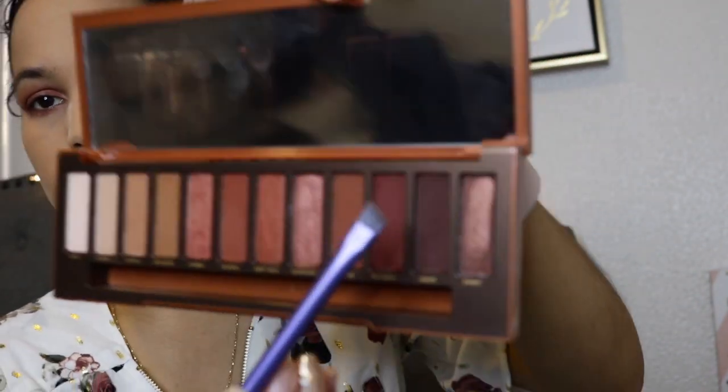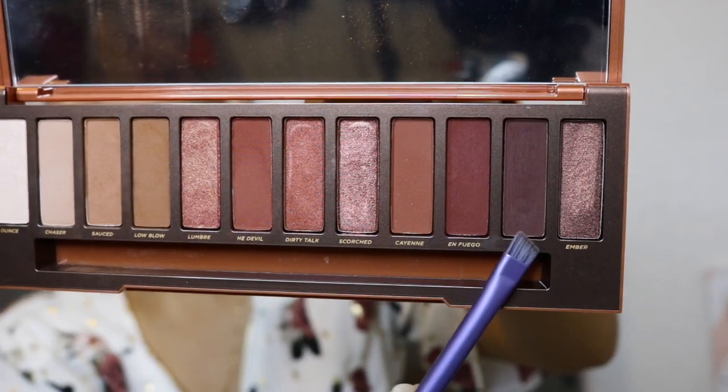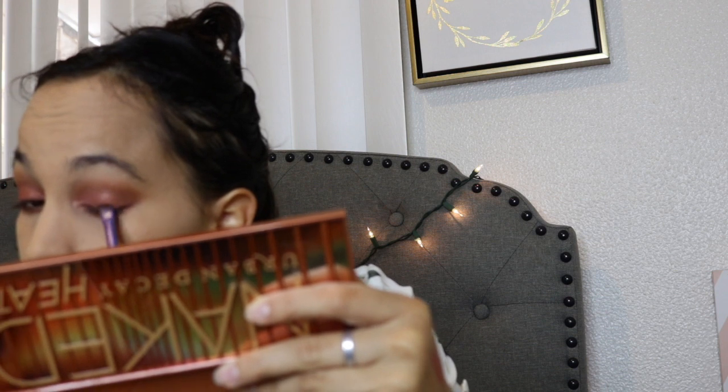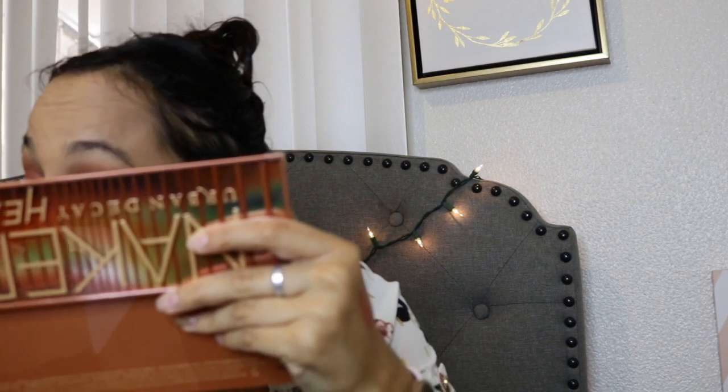Now I'm going to take an angled brush from Real Techniques and use two shades called En Fuego and Ashes. En Fuego is more of a burgundy shade and Ashes is a dark brown. I'm going to do a winged line with these shadows so it looks a little darker and nice — it makes it look more bold and glamorous, perfect for the fall, because you want bold colors. It also makes your eyes look more awake. I'm going to apply the same shade under my waterline as well.